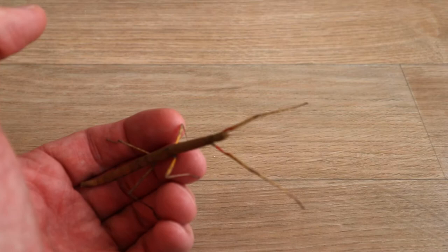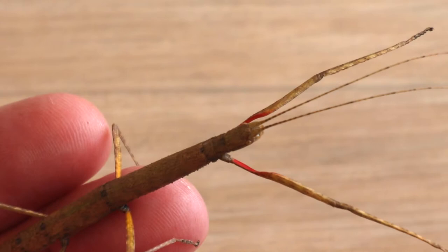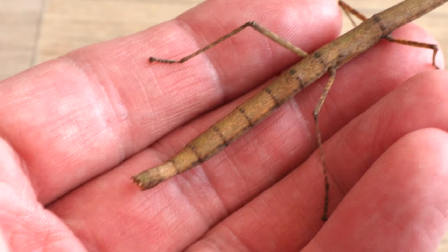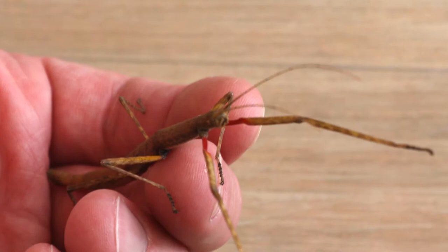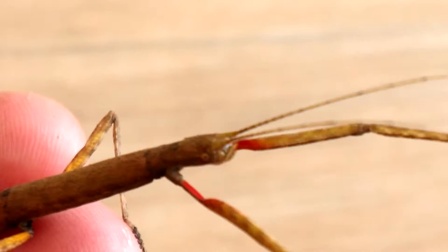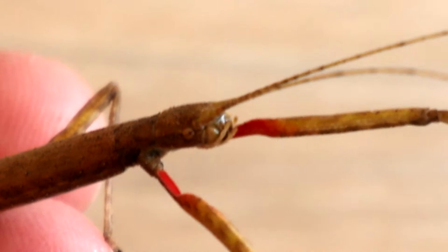Let's try a bit of a zoom in - how much does this pick it up? That's pretty good. Interesting insects, aren't they? I'm not sure if you can make out the eyes - there's the zoom in. There we go, there's the eye and the mouth parts for eating its leaves.